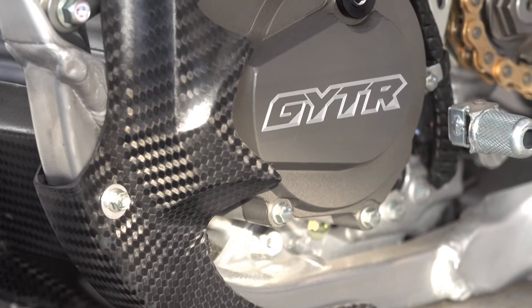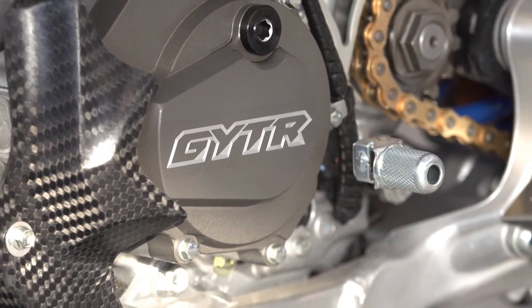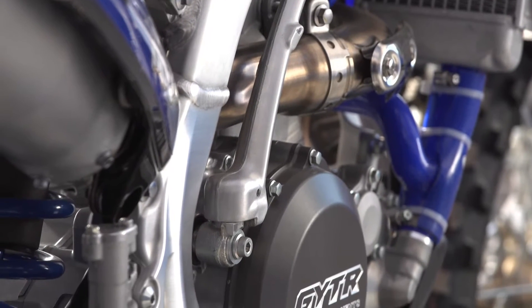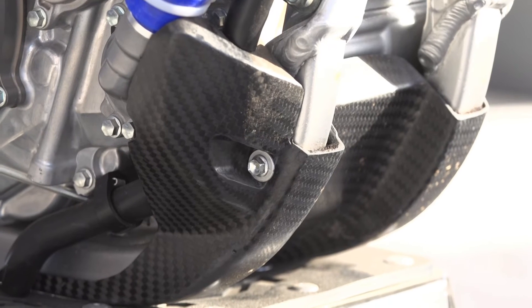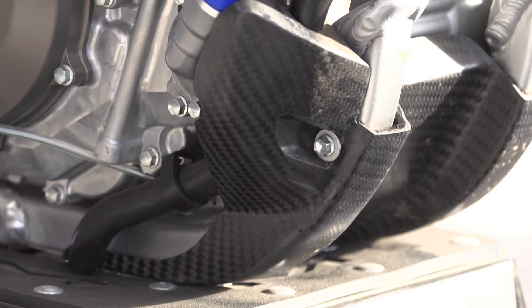Two ITR engine covers — ignition cover and clutch cover. Once you get past the covers we have a full GYTR clutch complete system in there. Carbon skid plate that we put on the bottom of these.